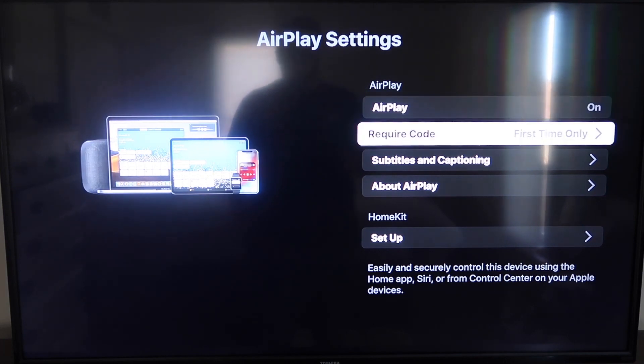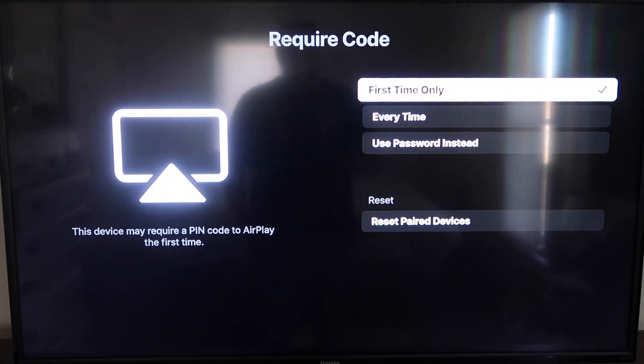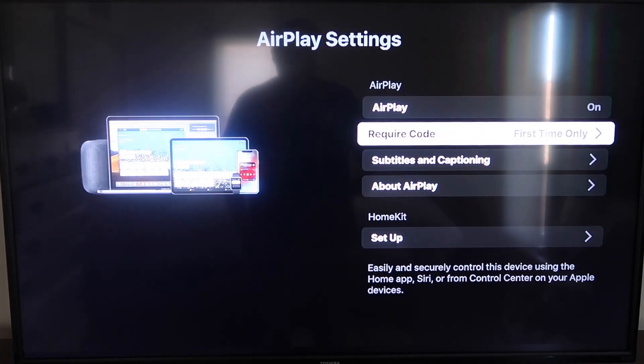On the Require Code option, I have it set to First Time Only. If you click on that, you'll see it gives you the options for First Time Only, Every Time, or Use Password instead — that's all based on preference. I'll keep mine on First Time Only. Now that it's set to First Time Only and On, you're going to want to jump over to your iPhone. You do want to make sure that your iPhone and your Roku are on the same local Wi-Fi network.